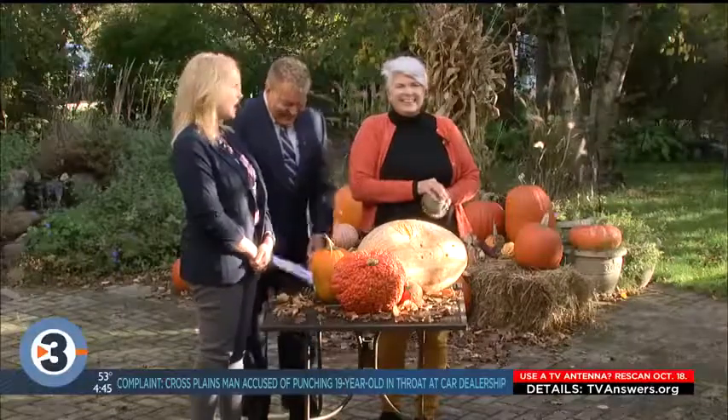Are you tired of the same old jack-o-lanterns? I know I am. I'm also just not talented or artistically inclined, but here, someone who is — Lisa Briggs, joining us now for The Brews Company. Thanks for coming out.